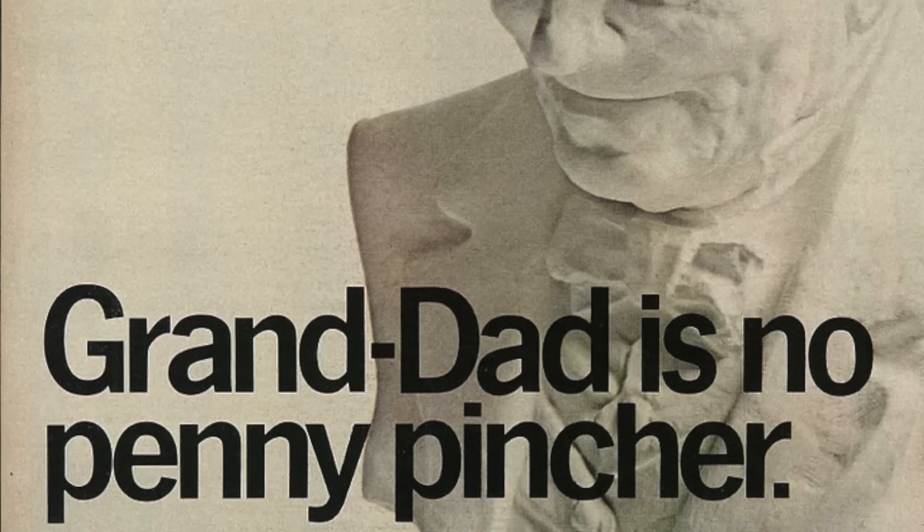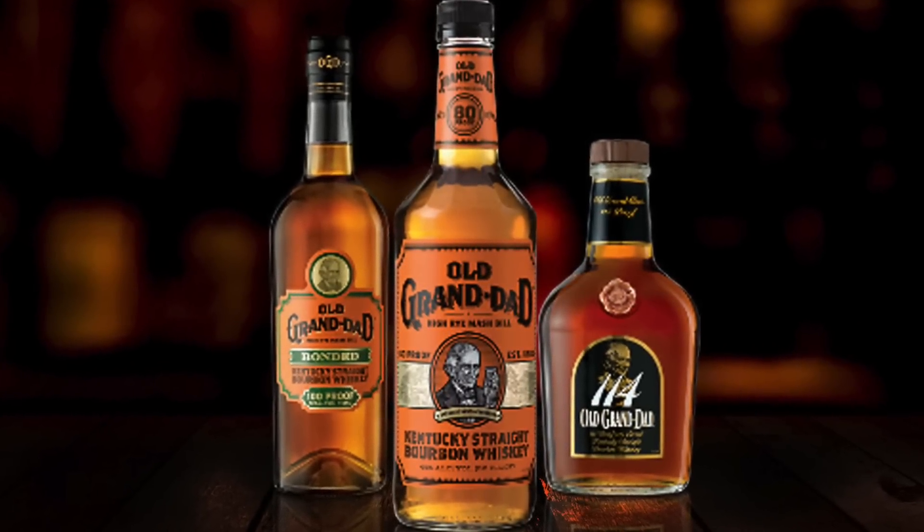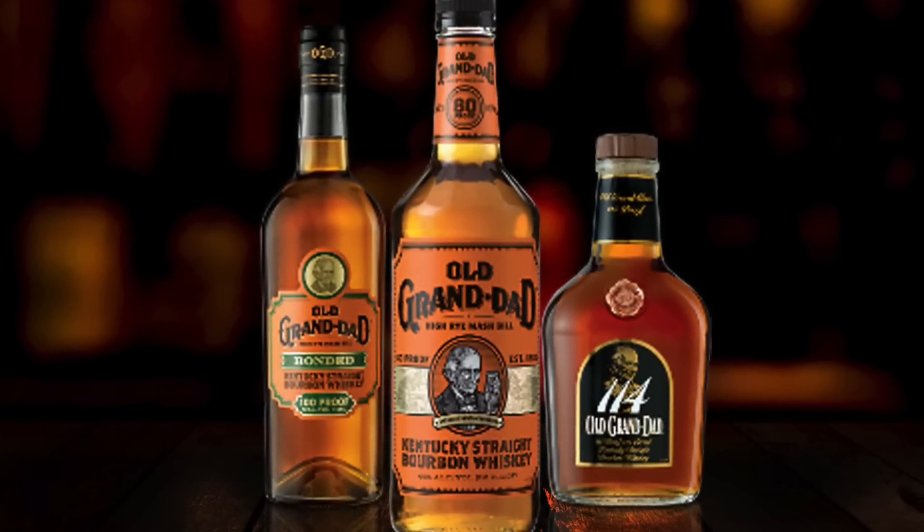114 is one of Jim Beam's three Old Granddad high rye bourbon offerings, all with similar mash bills as Jim Beam's old familiar, like Basil Hayden right here. This is the daddy of all the granddads with an ABV of 57%. The standard offering is 40% ABV and the bottled-in-bond version, which is right here, comes in at 100 proof, as we all know.